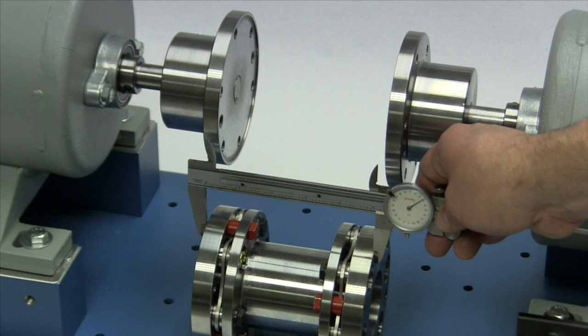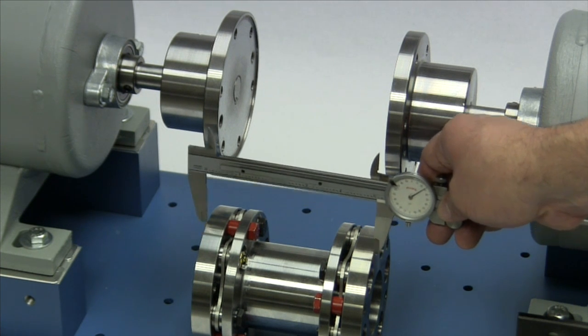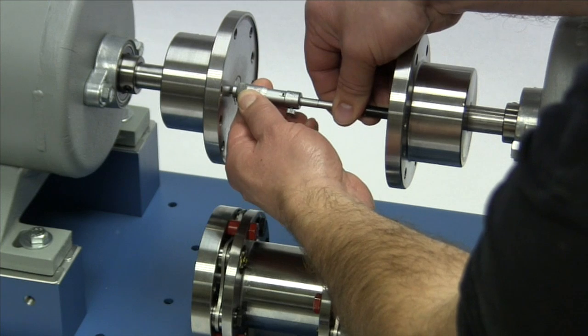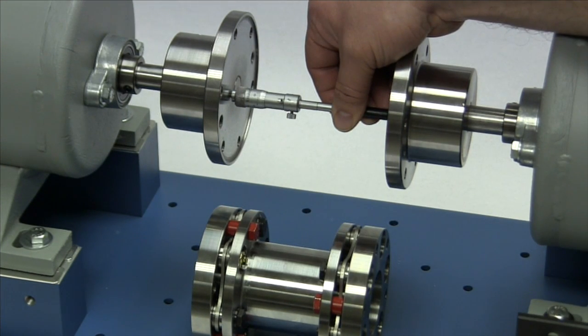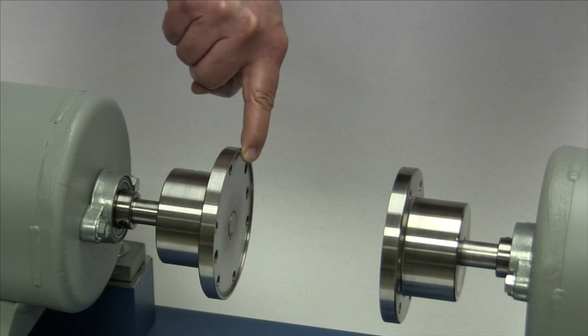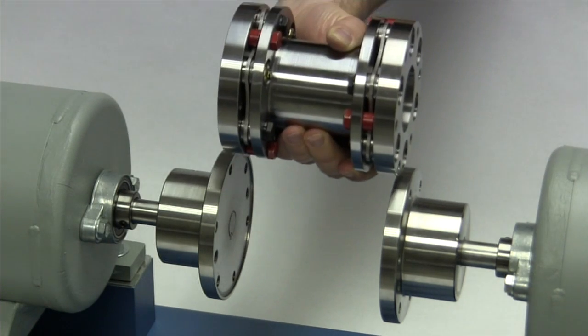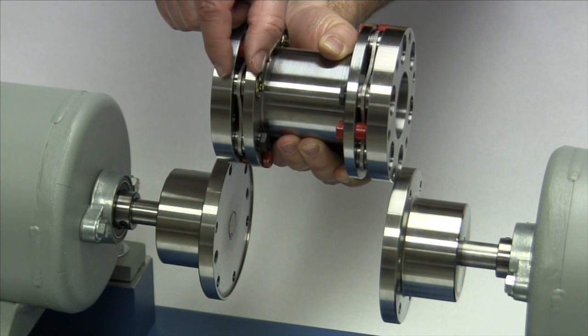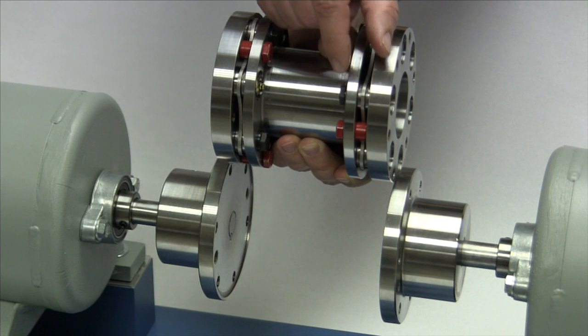For the purpose of this installation, we will continue with the interference fit hubs that have been installed and have cooled to ambient or room temperature. Measure the length of the DI spacer assembly and record this length. Then measure the distance between the pilot faces of the hubs and compare this with the length of the spacer assembly. These dimensions should match or be very close, perhaps within a few thousandths of an inch. Since the equipment is already in position and aligned, we won't be able to move the equipment to install the spacer assembly. The DI coupling has a useful feature which is the ability to shorten the spacer assembly by temporarily compressing the disc packs a small amount, which will allow us to position the assembly between the hubs.